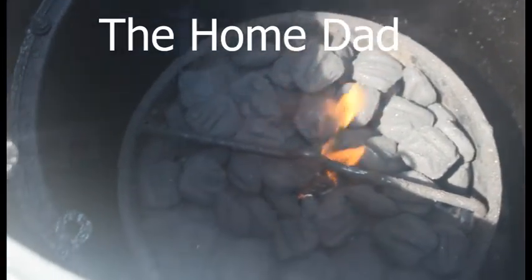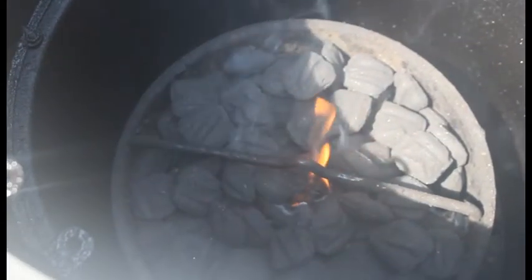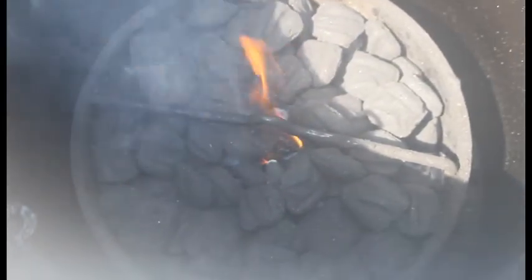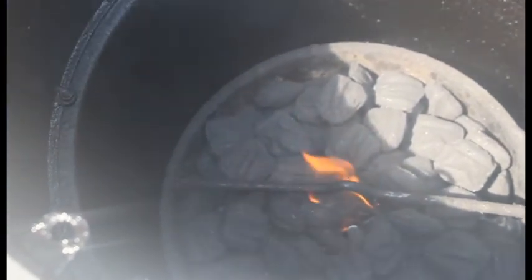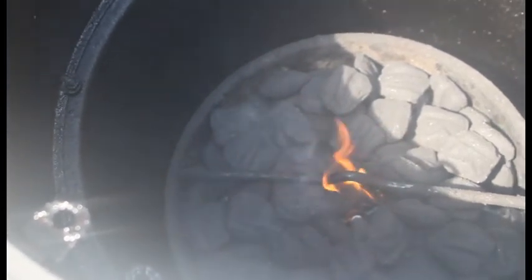Hey everybody, it's the Home Dad bringing you another video. As you can see, I'm getting the pit started up. If it's fogging, I'm sorry — I just took the camera outside and it's 90 degrees with 75 percent humidity already at 11 o'clock in the morning. Anyhow, this is my first time using briquettes. I usually can get eight hours out of a basket full of lump, and I'd like to see how we're going to do with briquettes. I've got a Boston butt, about eight pounds, and we're going to smoke it today using our regular Weber smoky brown sugar rub.